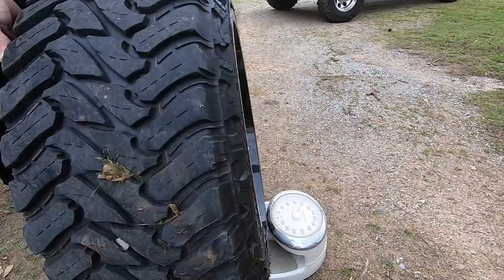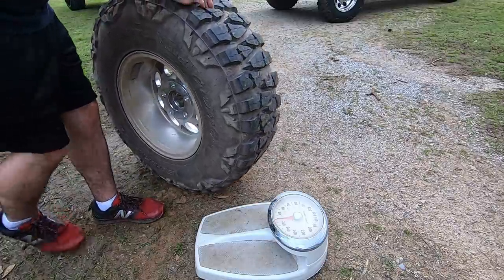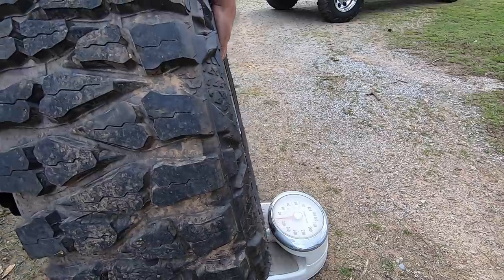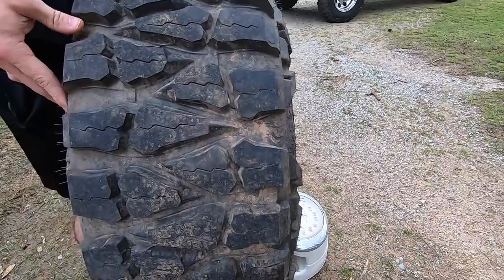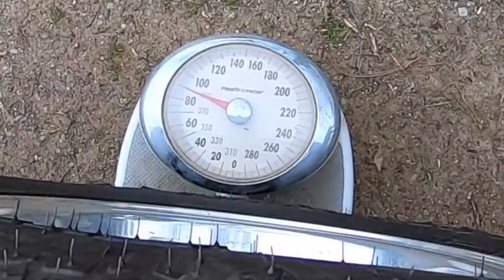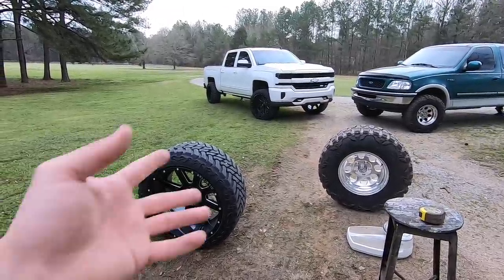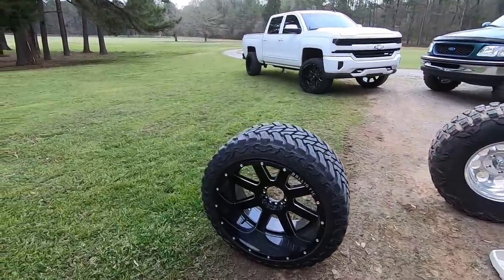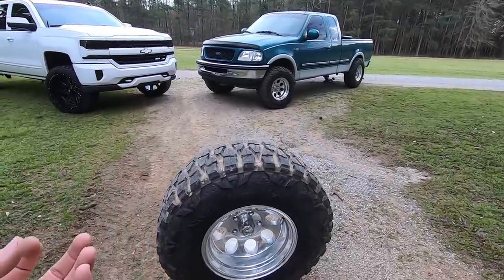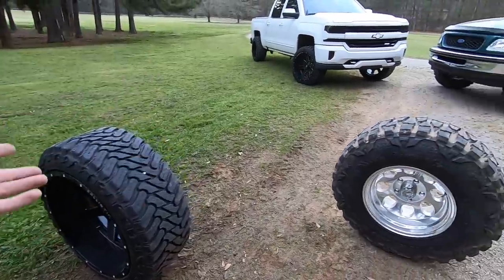Weighing the Atturo and wheel combo — that's about 98 pounds, nearly 100. Now let's try the Mud Grappler. I can definitely feel a weight difference just picking it up. It's going to be about 10 pounds lighter — right about 90 pounds. So the smaller 16-inch wheel and tire combo is about 10 pounds lighter than the 22-inch setup, which is pretty much exactly what I expected. Bigger wheel generally means more weight.